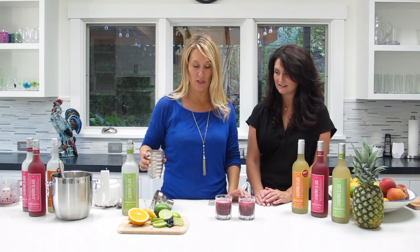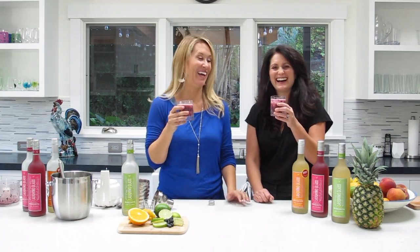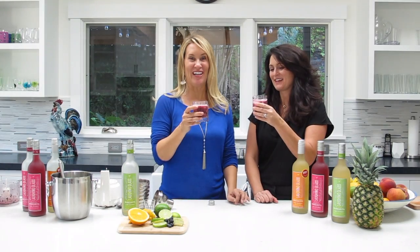This is going to be one of those ones you're going to want to be careful smiling after this. Cheers! Mmm, oh my god. It is like a blueberry smoothie. So awesome, so good. The multivitamin. Cheers!